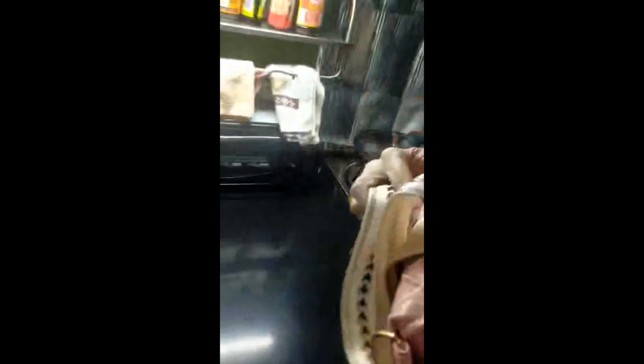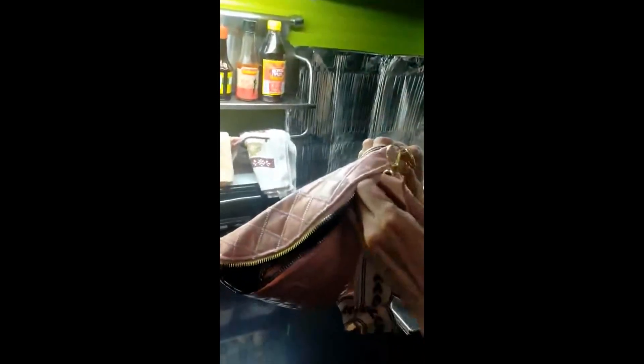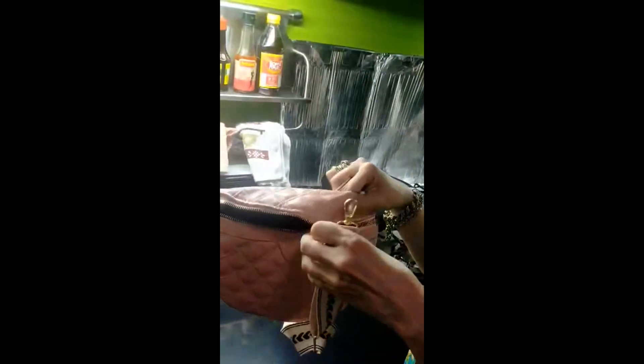It's detachable, so it depends on you if you are going to use this one with a sling, or adjust it to your preferred length, or you can also use this one without the strap. Chinese New Year, Christmas, New Year is coming and approaching — the real new year that everyone is waiting for!